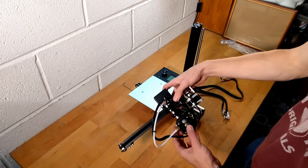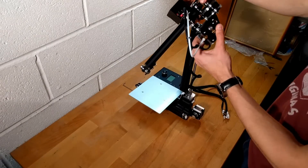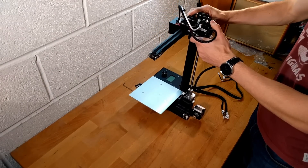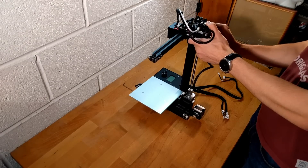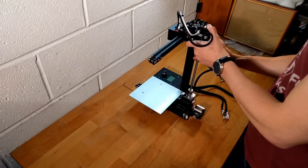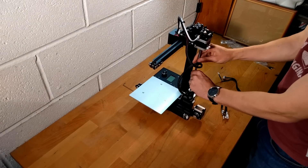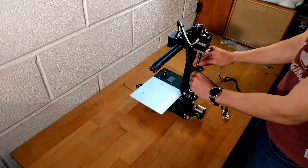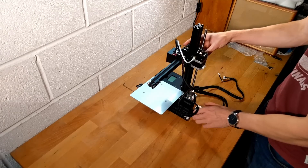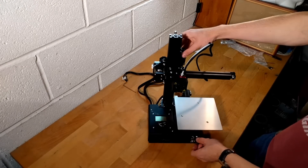The extruder arm can be placed onto the printer by sliding the rollers onto the Z-axis bar and hand screwing the Z-axis rod into it so that it is fully located on the bar. Your printer should look like this at this stage in the build.